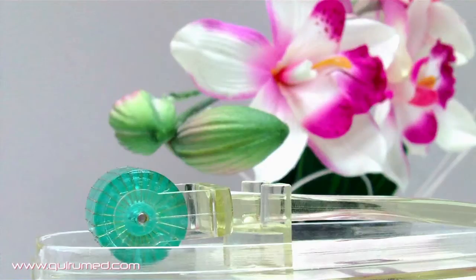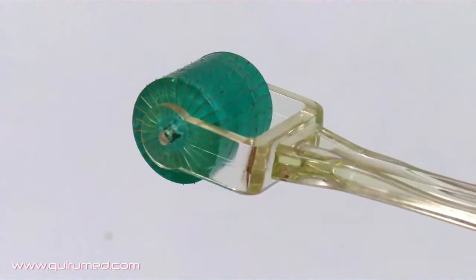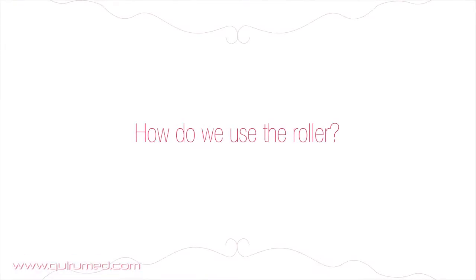This roller is a medical device with a roller of titanium microneedles, which are used for increasing the absorption of creams and to activate collagen stimulation.